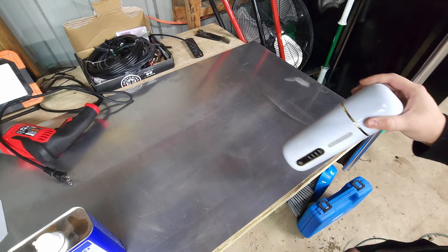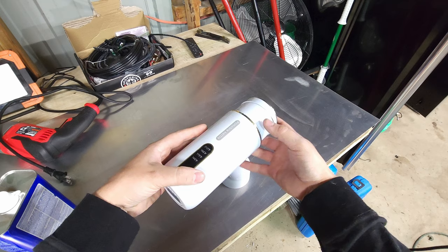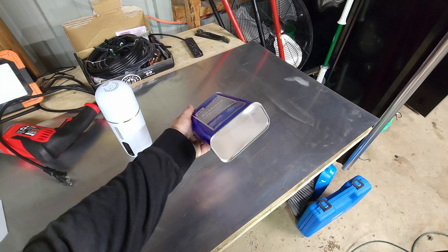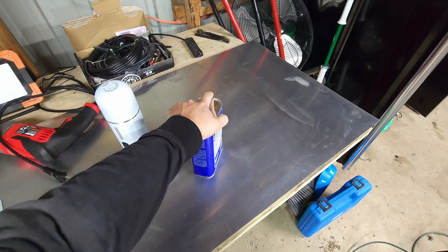I'm going to attempt a different method using pure acetone and this electric kettle — you can buy these online anywhere, I got mine off eBay. If you're into 3D printing you'll know that acetone is used for vapor smoothing ABS parts to give them a shiny texture by melting the ABS slightly. A similar effect happens to polycarbonate, but it also embrittles it, so you have to be careful.